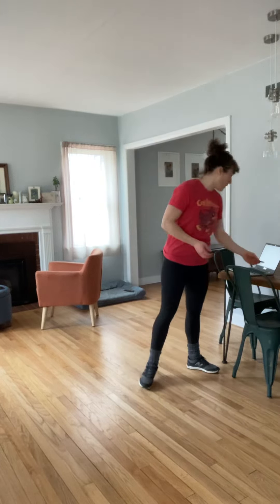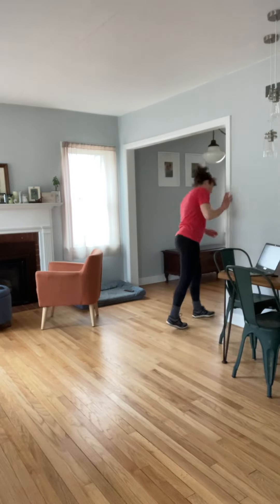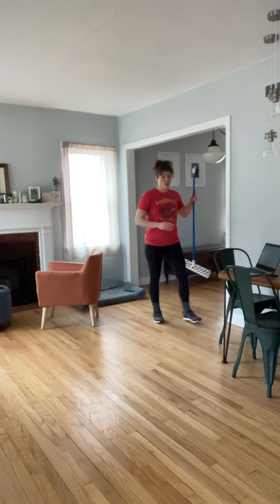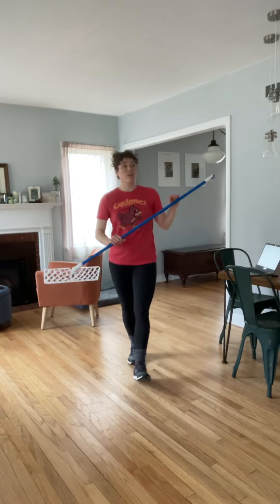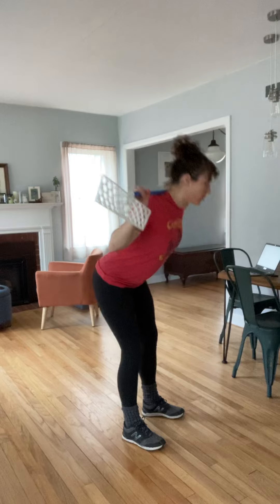Warm up for today's workout. It's gonna be 10 good mornings. So grab your broomstick, mop, PVC, or just do without. Gentle softness in the knees, hinge forward and then back up. Those are your good mornings.